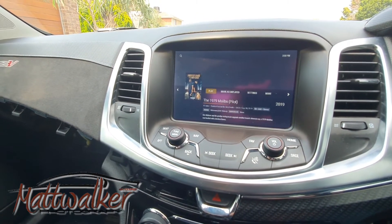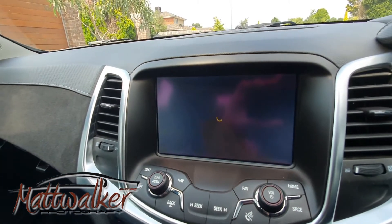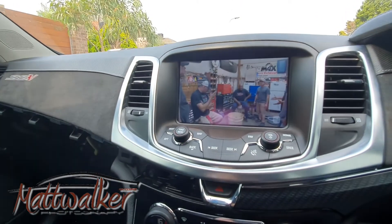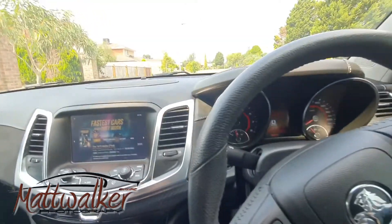Let's play 'Fastest Cars in the Dirty South' — resume. It'll go off to the server, find all the information, takes a moment to load, but you can see it's playing the video. Completely integrated with the VF Commodore and working perfectly.